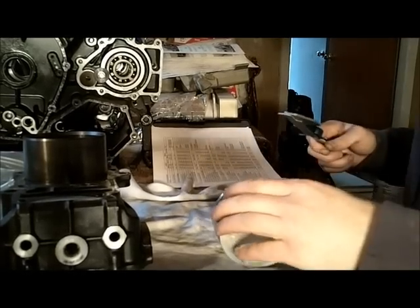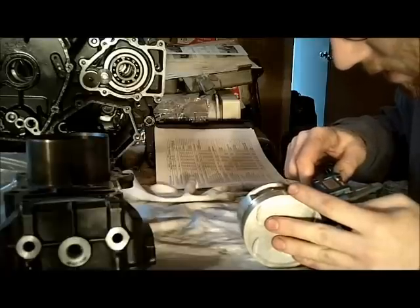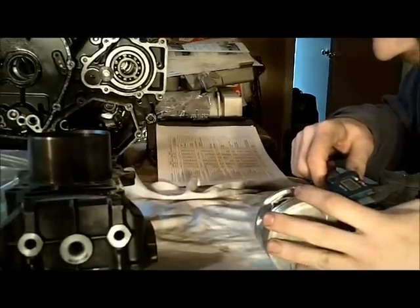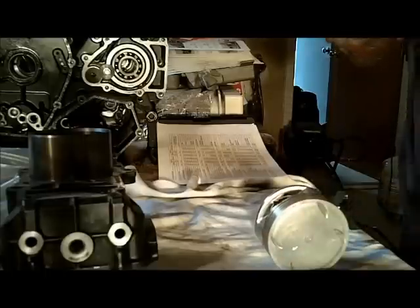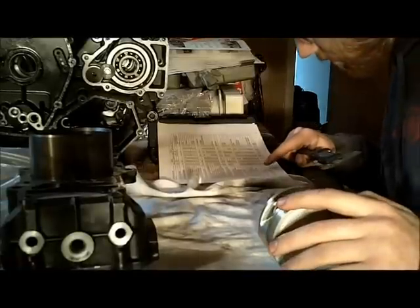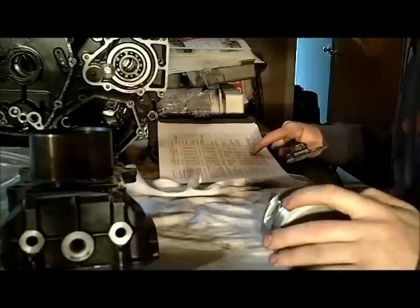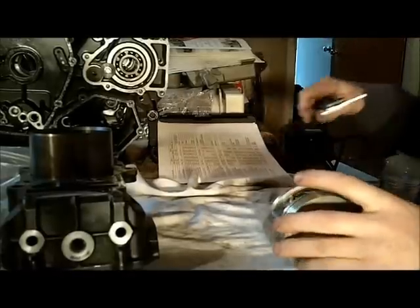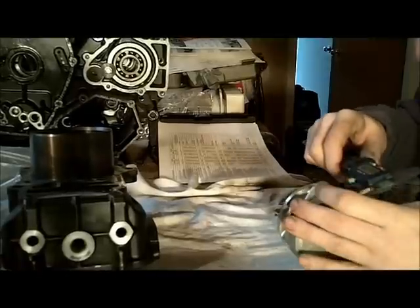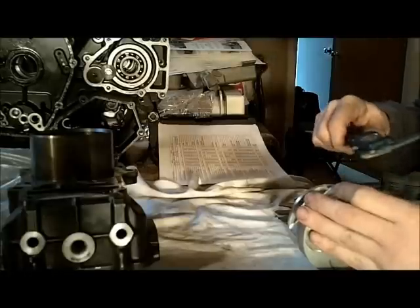I'm going to measure my piston ring groove. I'll try to use a caliper — you could probably stack thickness gauges for a better result. I'm getting 1.03, and trying it in a couple spots, 1.02. It's supposed to be between 1.02 and 1.04 millimeters, so the top ring groove is okay. My second ring groove spec is 1.01 to 1.03 millimeters — it's a little tighter. I'm reading 1.02, though I may not be getting quite all the way in there. Either way, my grooves are okay.